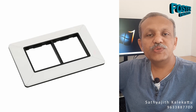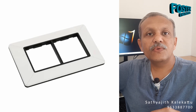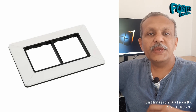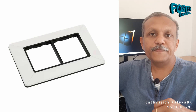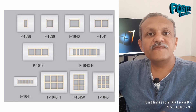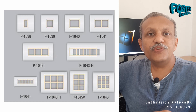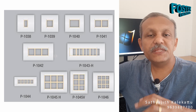We are going to look at electric wiring. I am going to introduce a face plate. We are going to look at electric wiring in the house. When we get electric wiring, we can get regular wiring. We can get a face plate.